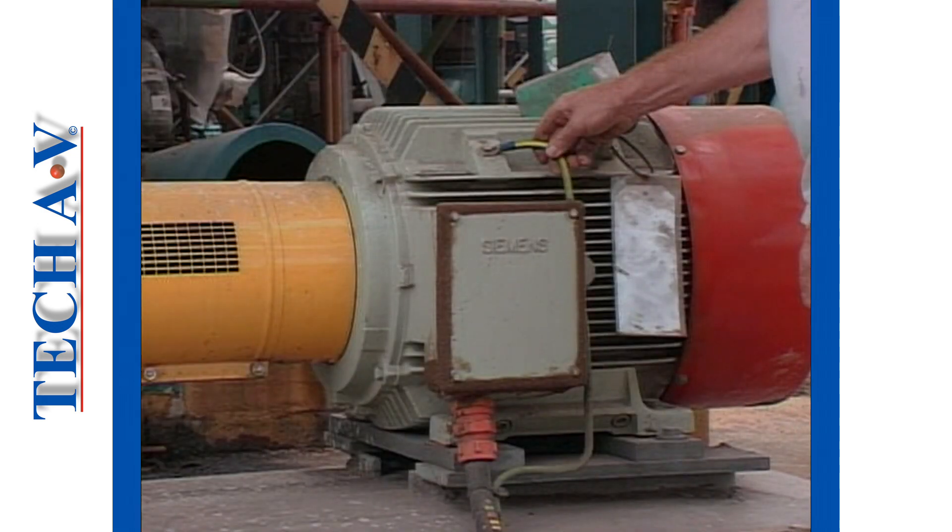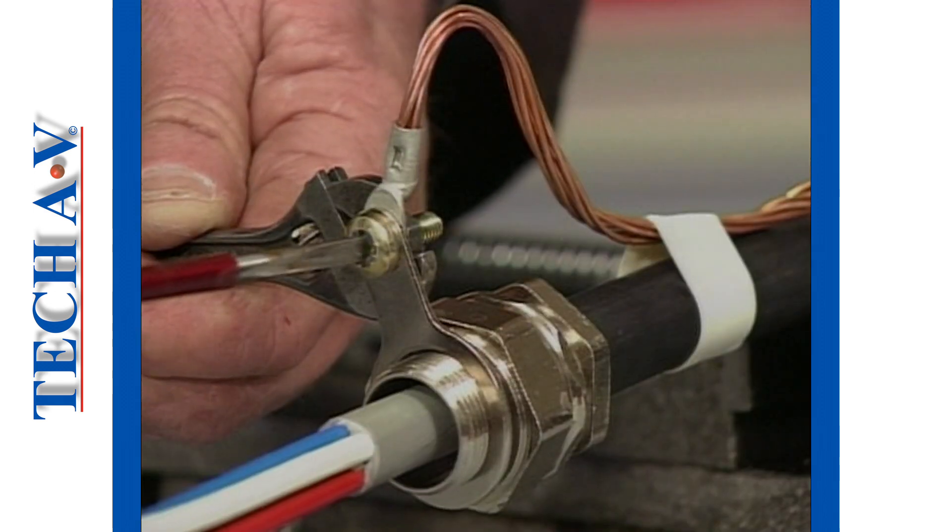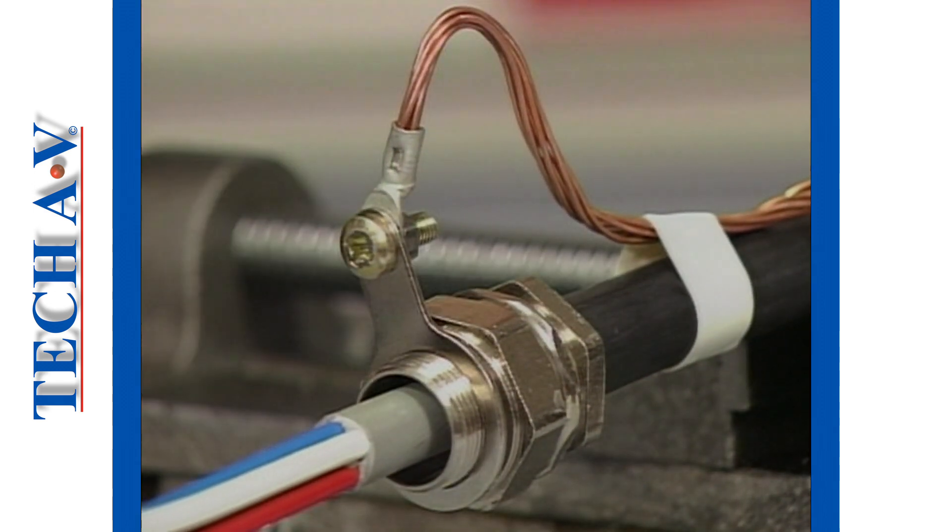Many industrial users require a separate earth wire on cables to ensure safe earth continuity. The attachment of an earth tag to a gland is common practice and is achieved very simply.